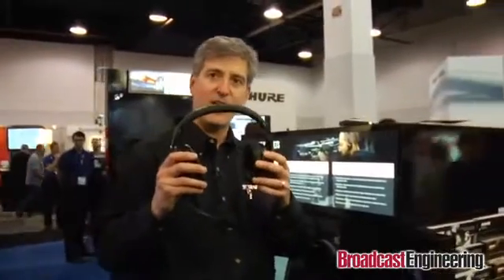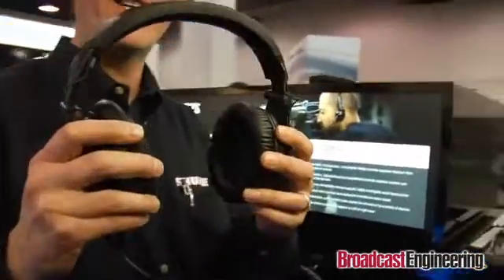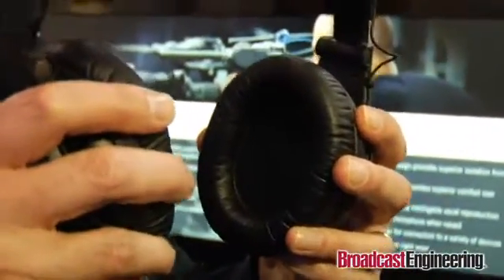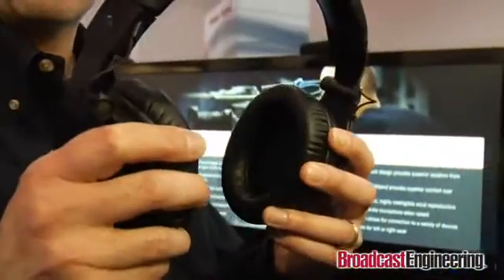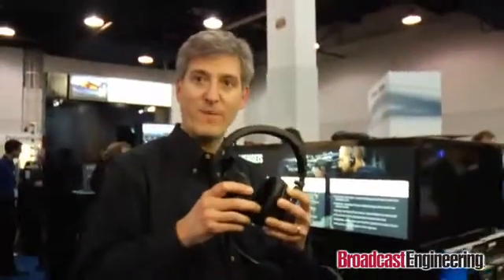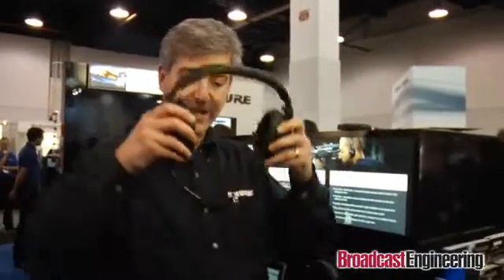It's got some closed over-the-ear ear cups which give you great sound isolation in a noisy environment like a concert stage or a sports arena. Very lightweight and comfortable, fits well on the head. Replaceable ear pads which make it really convenient. Also, it's got a cardioid dynamic boom microphone that's easy to adjust into the right spot, which has its own integral mute switch.